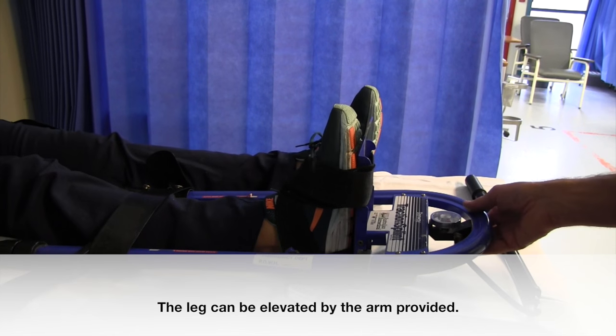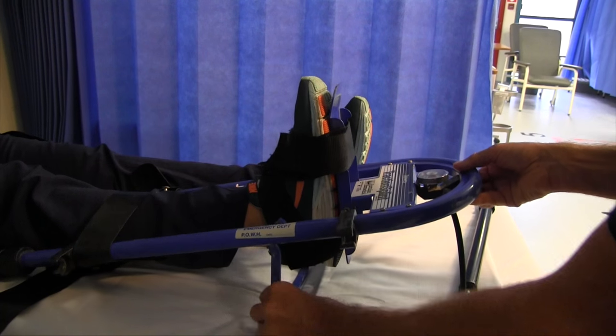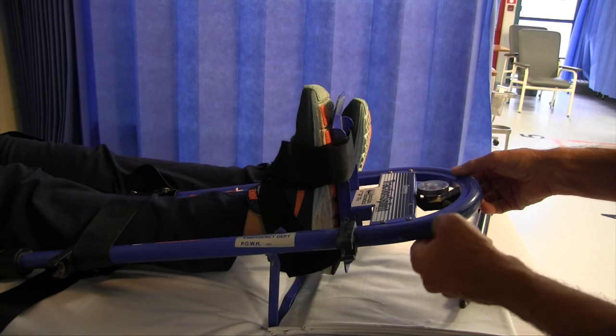The leg can be elevated by the arm provided.